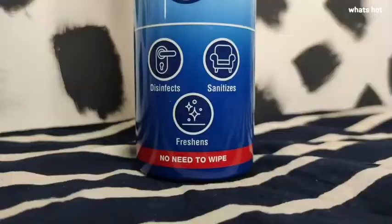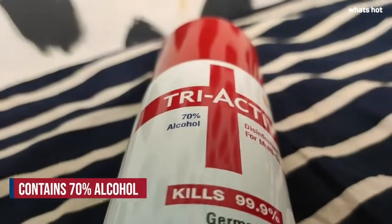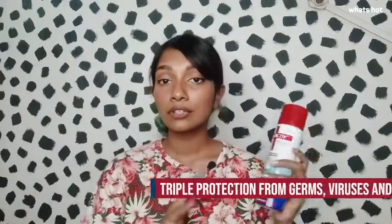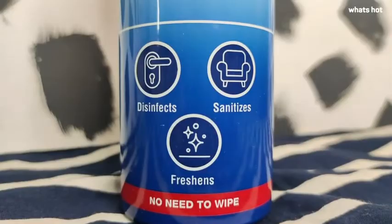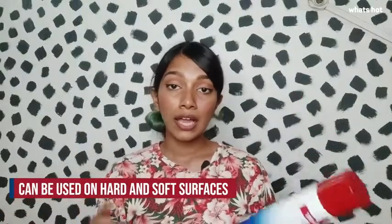In this video I'm going to be talking about the Tri-Active disinfectant spray for multi-surfaces. This disinfectant spray has 70% alcohol in it and it's going to help you kill 99.9% of germs that you can't see, which are on everyday surfaces. This is going to give you triple protection from germs, viruses, and bacteria.